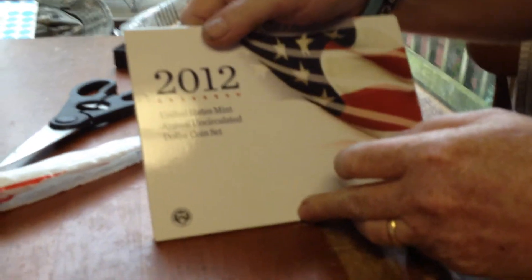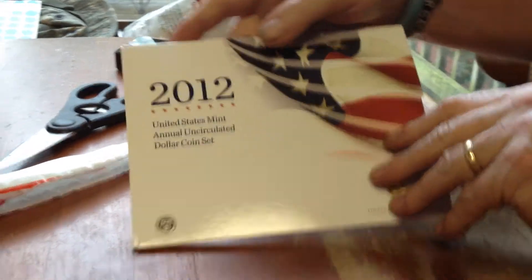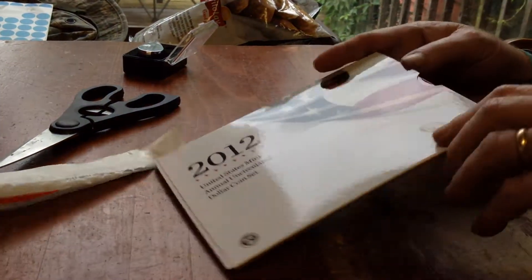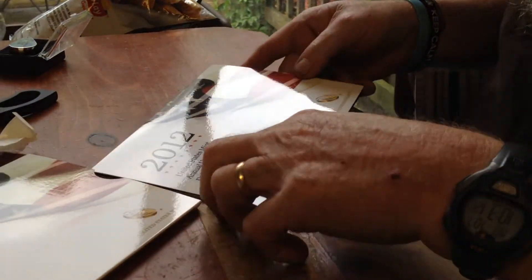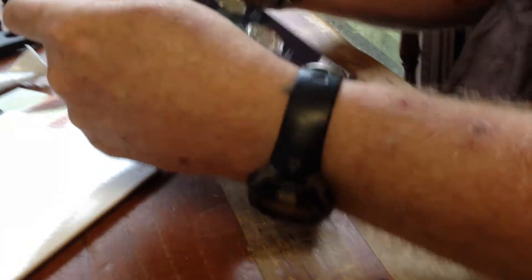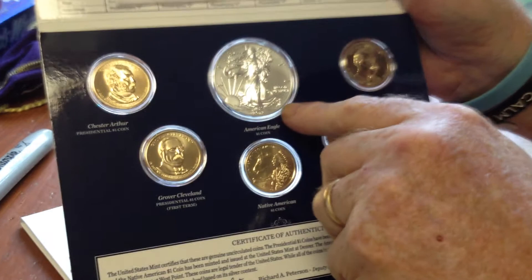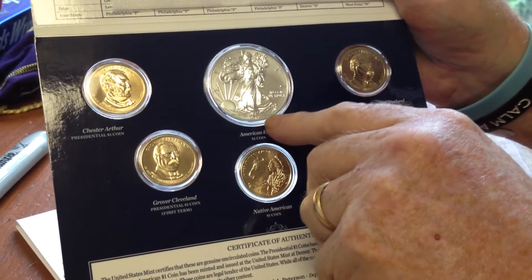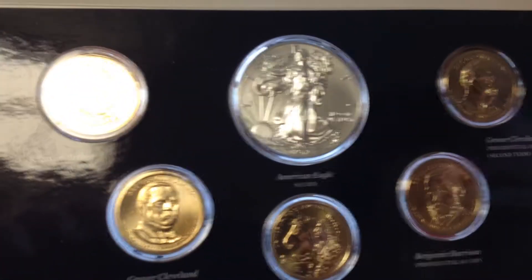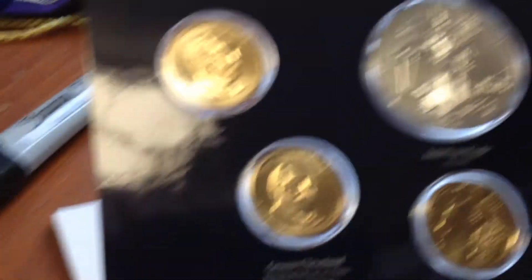2012 United States Mint Annual Uncirculated Dollar Coin Set. It's a slide out. Here we go, folks. The 2012 W — says it's varnished, but I don't see much. Can you get a nice shot of that, Alice? Get the super zoom on it.